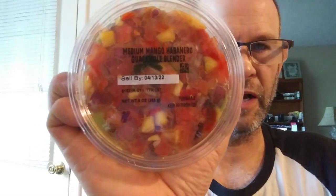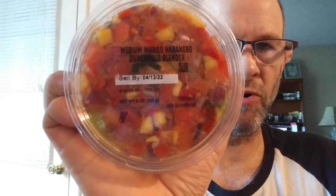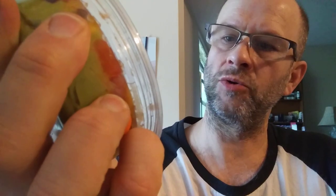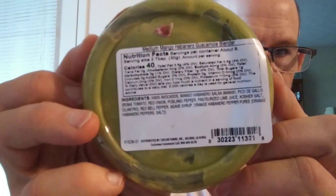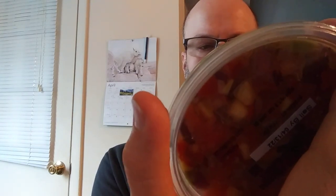This review is of Taylor Farms medium mango habanero guacamole blender. As you can see, the guac's on the bottom. Here are the nutrition facts and the ingredients, and I'm very happy to report there's no dairy in this.